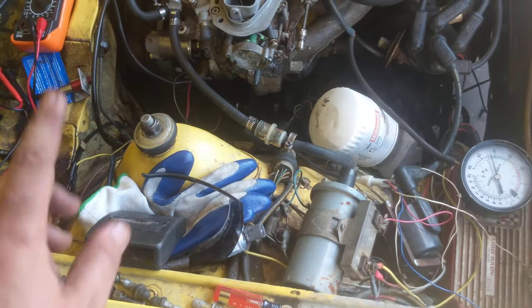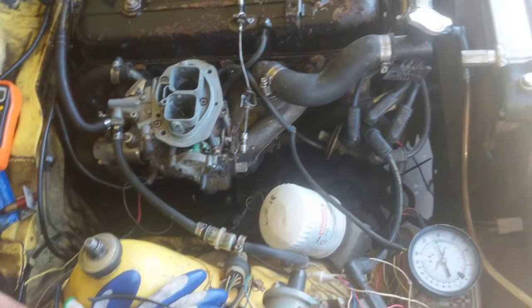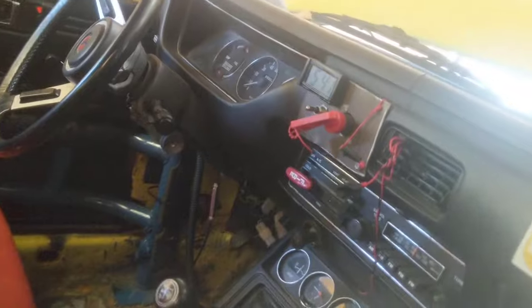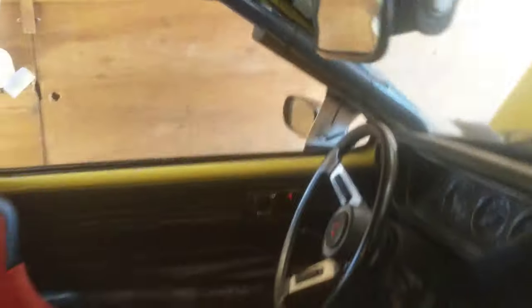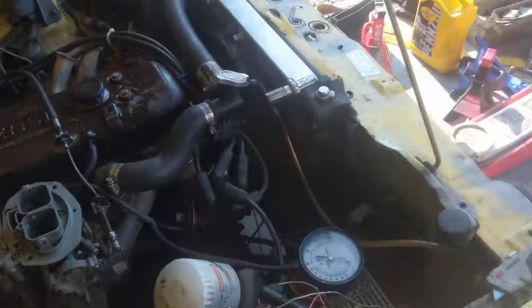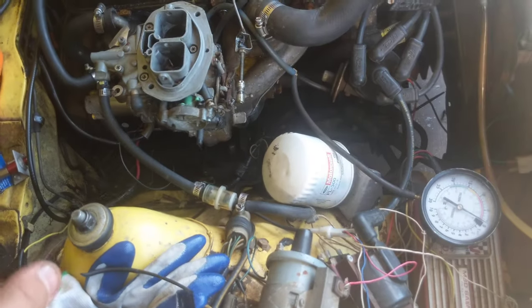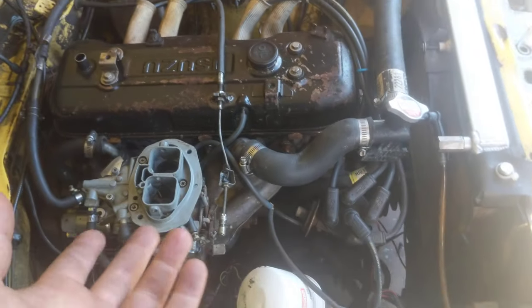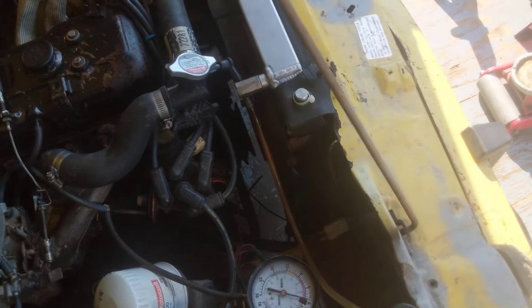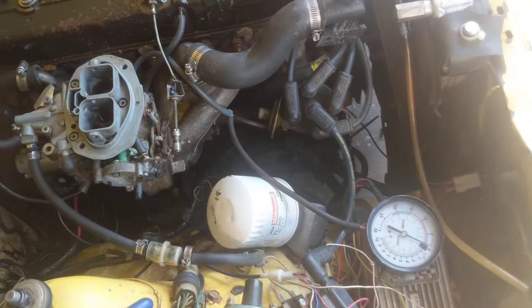So at the end of the day it probably even needs a 70 idle jet. Let me kill it for now so I can explain in detail. The reason for the vacuum gauge is because it just shows you how much effort it takes for the engine to do its thing. 21 inches is already like a preset vacuum level — that's the number that this engine wants to run at when adjusted properly.